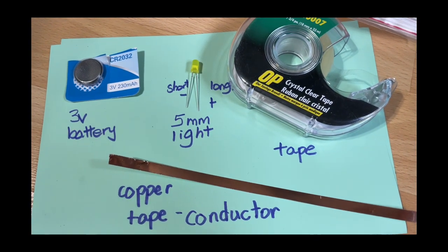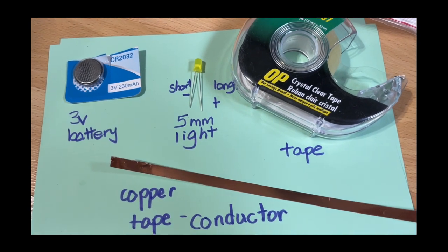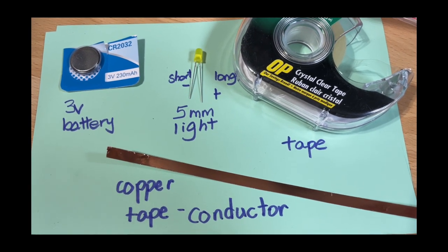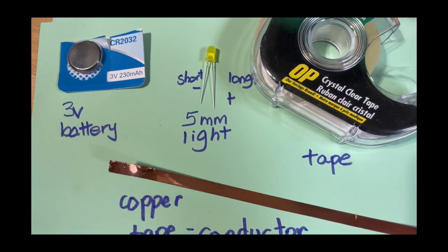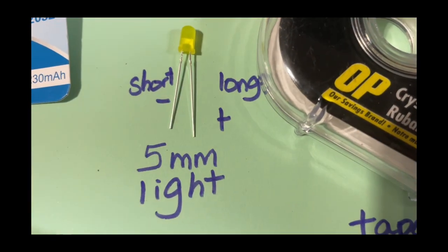In our experiment, we're using a three-volt battery, which holds the stored energy inside. We have the copper tape, which is the conductor that lets the electricity flow through it. Once we have everything connected, we have the five millimeter light, which has the short side and the long side.